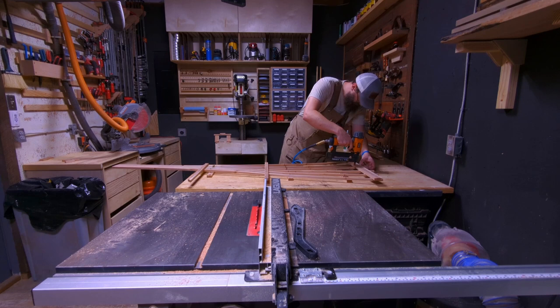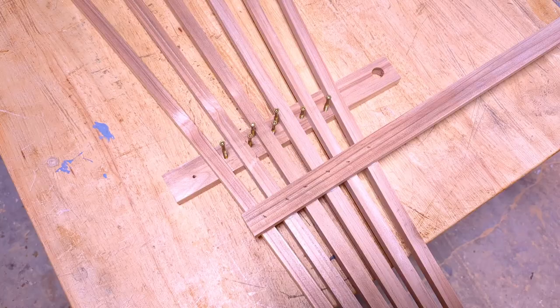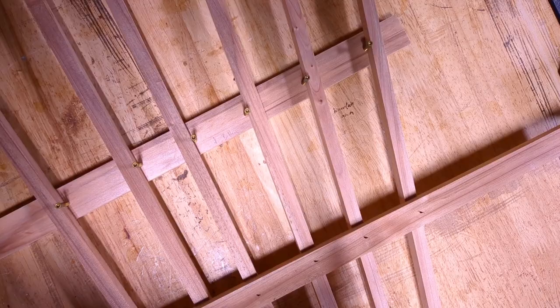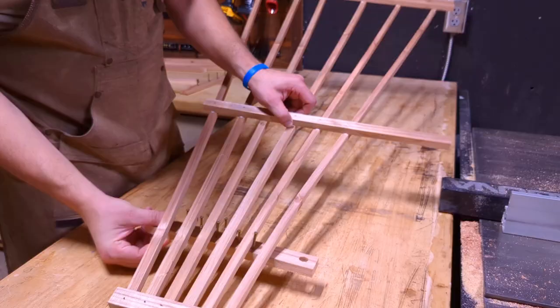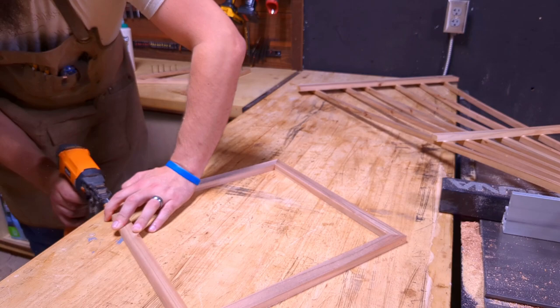I'm using 18-gauge, 5/8-inch brad nails and nailing from both sides of the trellis. These are just close-up shots of the jig in case you want to take a screenshot and use it in the shop. It really is very simple — just be creative with whatever solution you come up with.